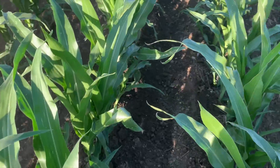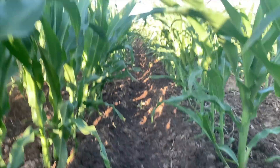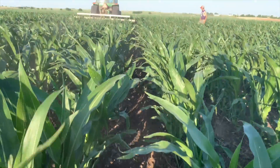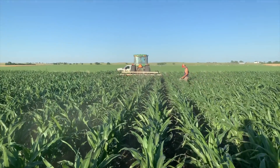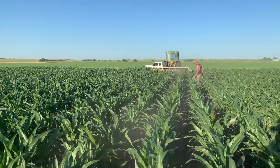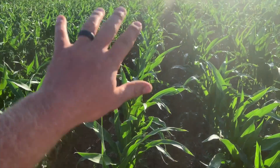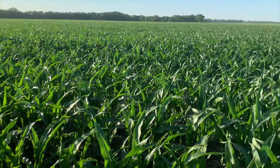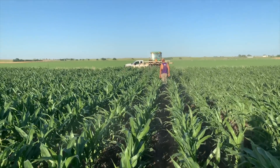Basically the groover just makes a groove, makes a furrow in between the rows of corn. So then you can put a pipe at the end of the field and water flows down each one of these rows. The groove keeps it from crossing over to a different row, because you want each row to get the same amount of water.